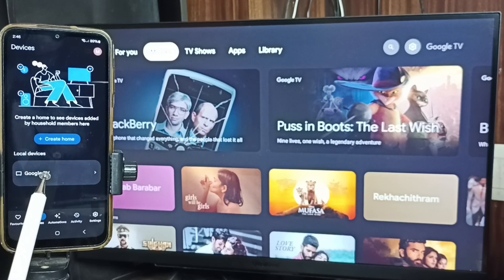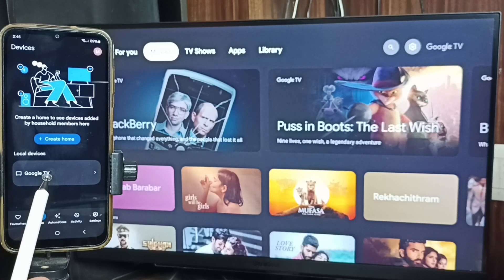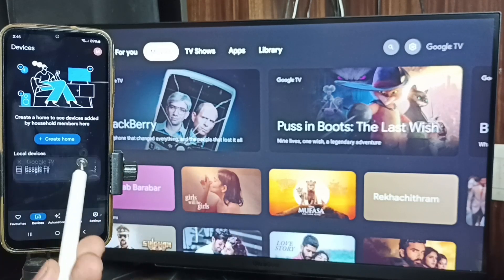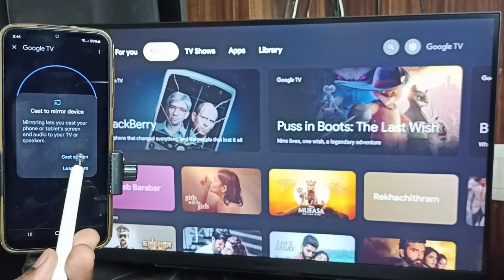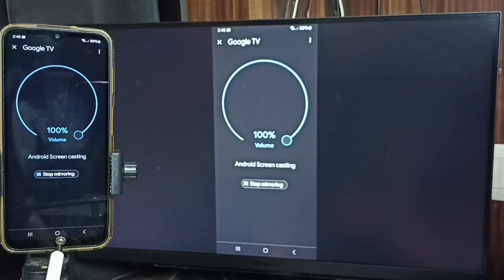It detects Google TV and Android TV on the same Wi-Fi network. Here you can see "Google TV" — that's the name of this TV. Tap on the TV name, tap on Customize Screen, tap on Cast Screen, then tap Start Now. See, it's working.